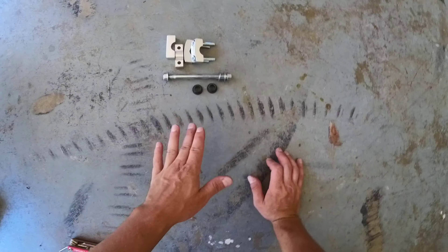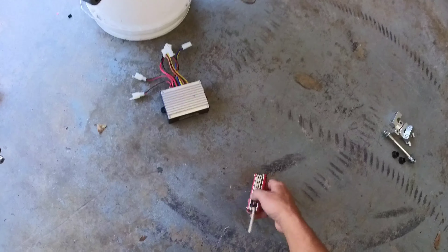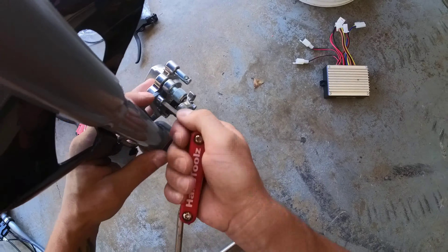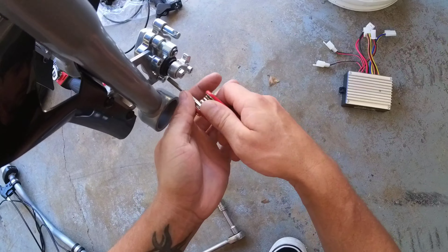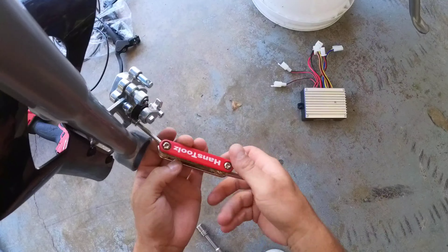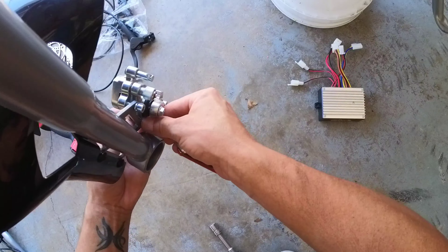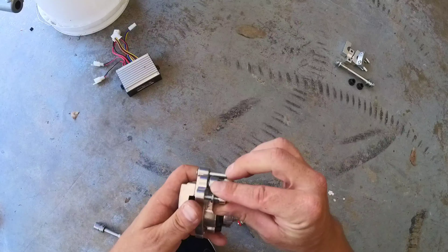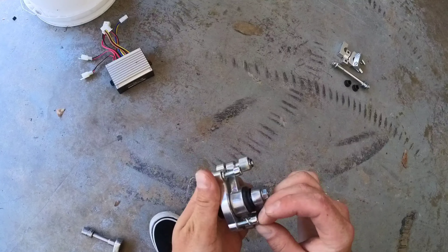If you're not good at remembering where bolts go, take pictures of everything as you remove them. Now remove the brake caliper — it uses two 5 millimeter Allen bolts with crush washers. Make sure you don't lose those crush washers. A good tip: once you get a bolt off, lightly screw it back into the part so you know where it belongs and don't lose any washers.